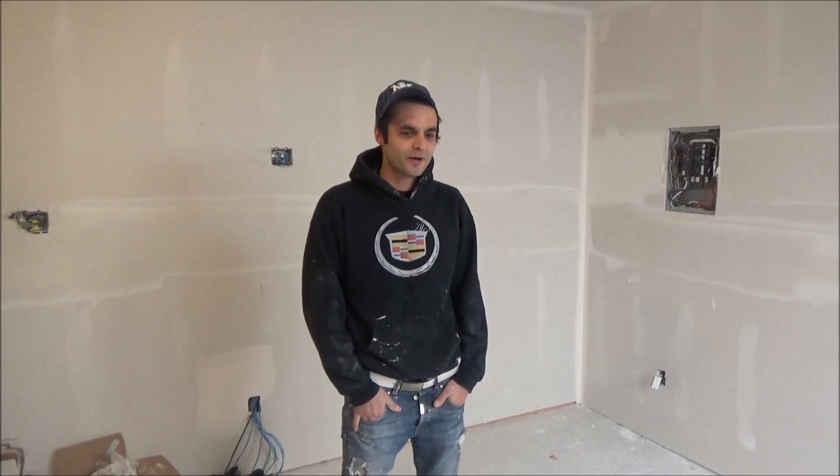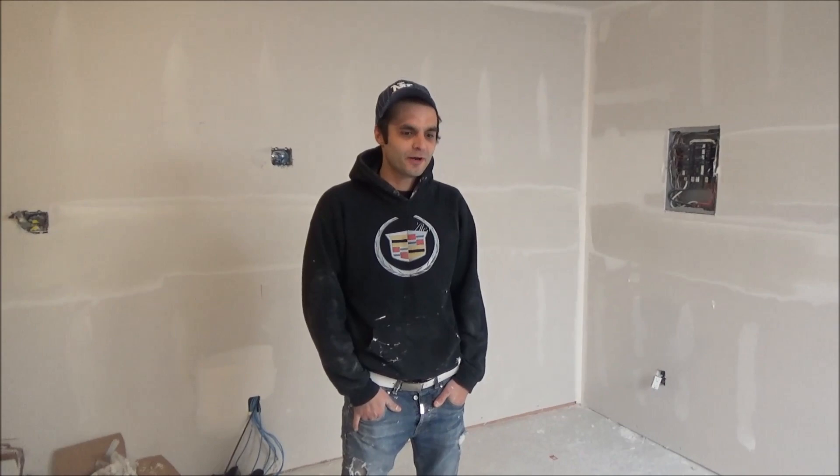I forgot to mention how to mix mud. You need a mixer like this — you can get those for about $25. The problem is I forgot to bring the drill — Daniel, can you come and mix the mud for me?